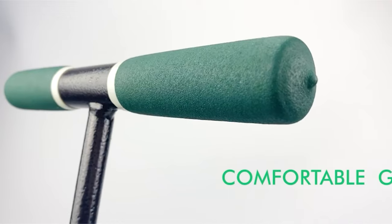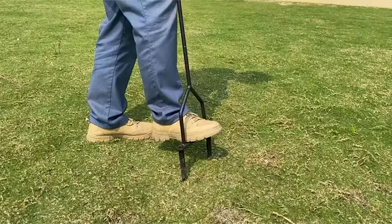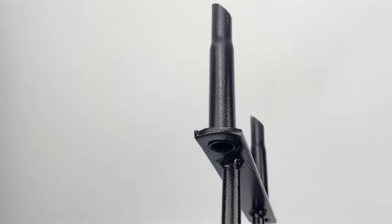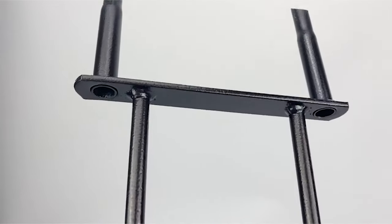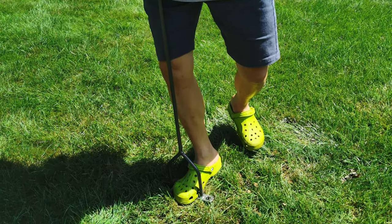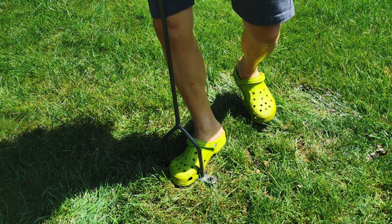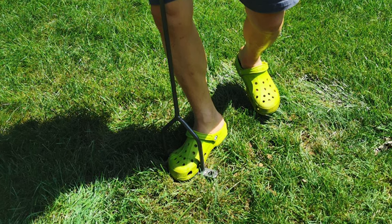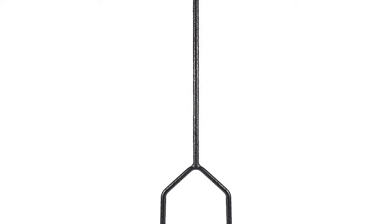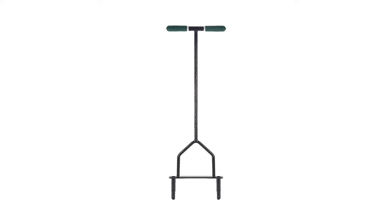As a result of using this Mixadilla lawn aerator, the roots of the lawn have access to air, water, nutrients, and fertilizer, allowing the lawn to grow better and become more healthy and attractive. This manual lawn aerator is made of high quality cast iron with a long service life, standing 34 inches high and 9 inches wide. It can reduce compaction and thatch, has a comfortable T-shaped cushion handle, and the wide foot rod provides sufficient leverage while reducing the amount of work required.